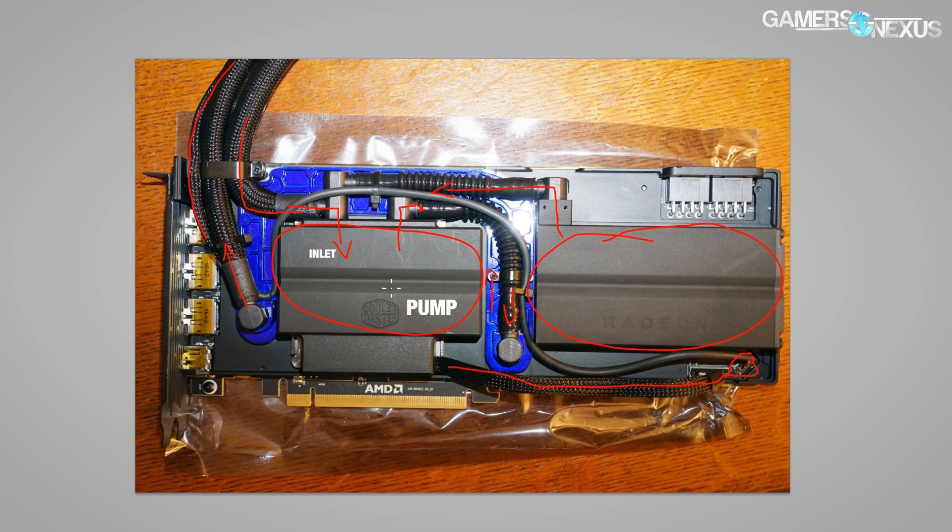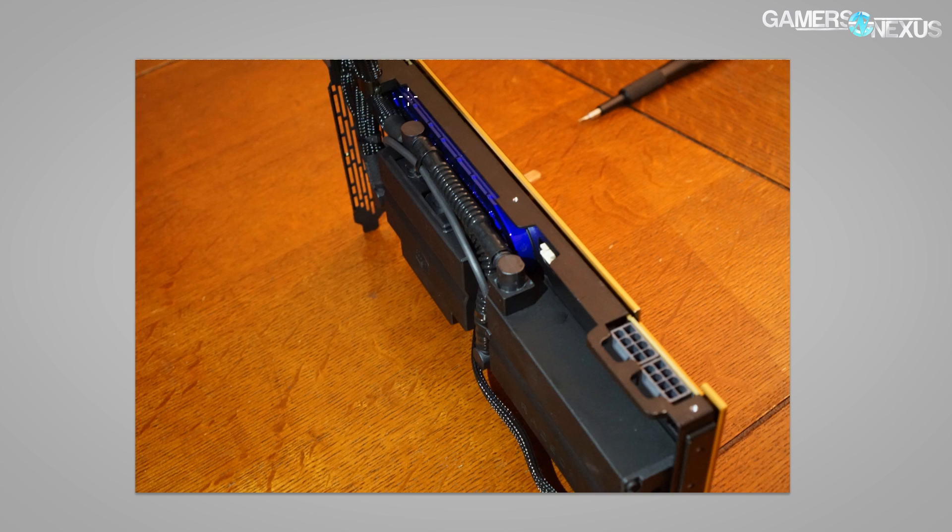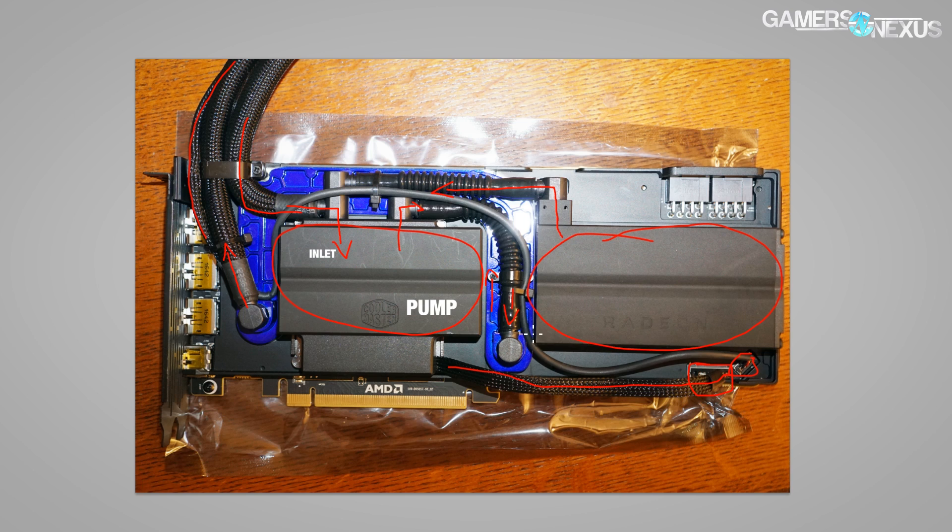The header on the FE air cooled card for the pump is actually present — it's just unoccupied. If you look at a PCB shot of the air cooled card there is one there, and theoretically you could even solder one on if you wanted to. Now we know what it's used for: PWM plus probably temperature sensors. The BIOS switch on this card, based on Ryan Shrout's tweets, defaults to the lower TDP mode — so if you buy this card, make sure you switch it to the higher TDP mode, otherwise you bought it for really no reason.